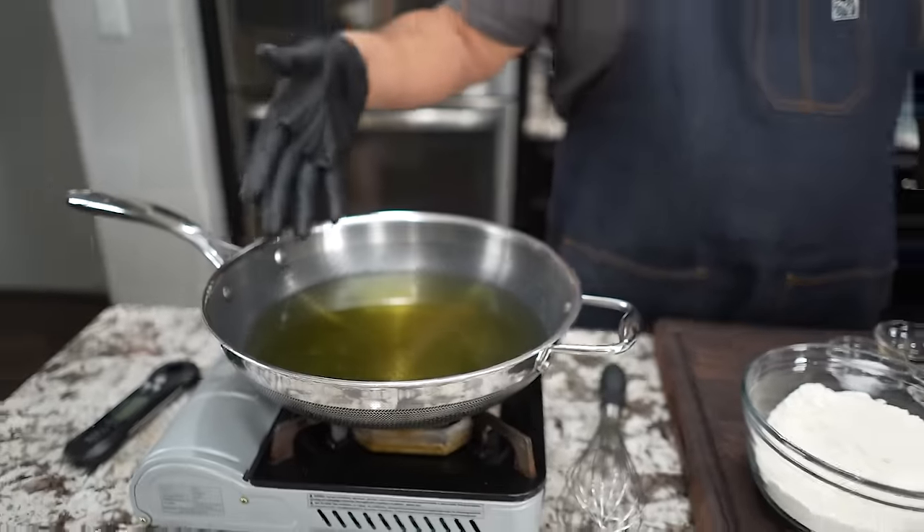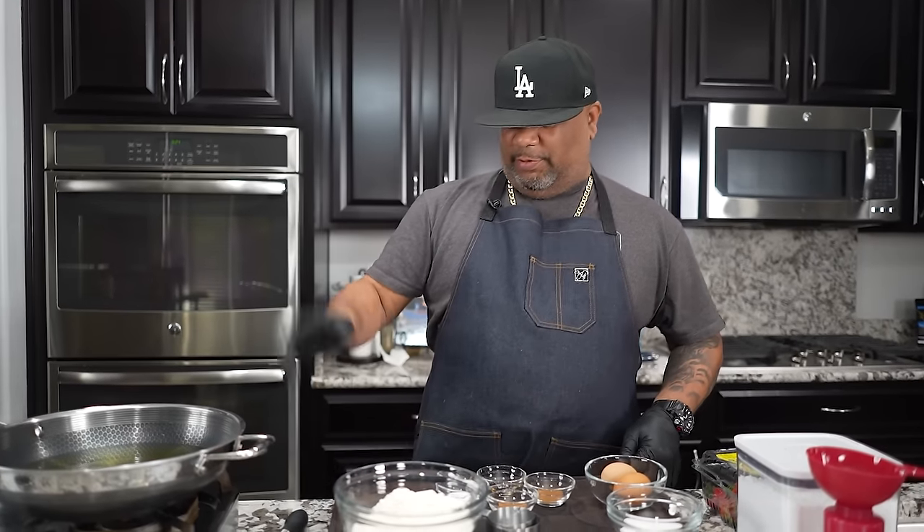I got oil. I'm gonna use my wok. You guys can use cast iron, whatever pot or pan that you have that you can get that oil in there and get it up to 350. That's what you're gonna do. So, that's working.